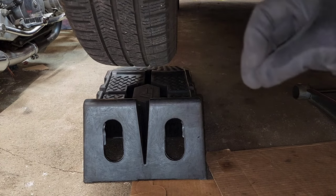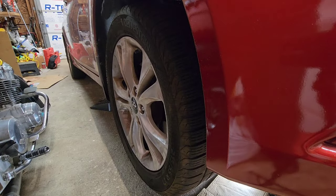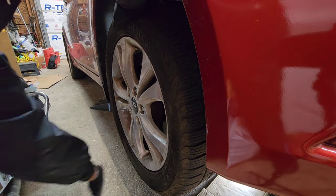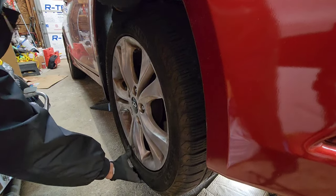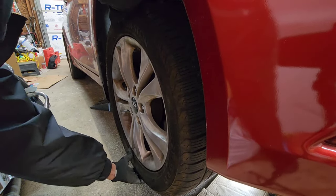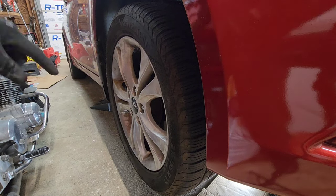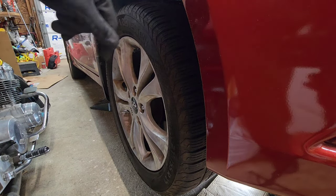Once you don't have any weight on the tires you'll get an accurate test. To check for a bad ball joint, hold your wheel at the 12 o'clock and 6 o'clock positions and rock the wheel back and forth. If you don't feel any movement, your ball joint is usually okay. If you feel movement, then you inspect your ball joint.